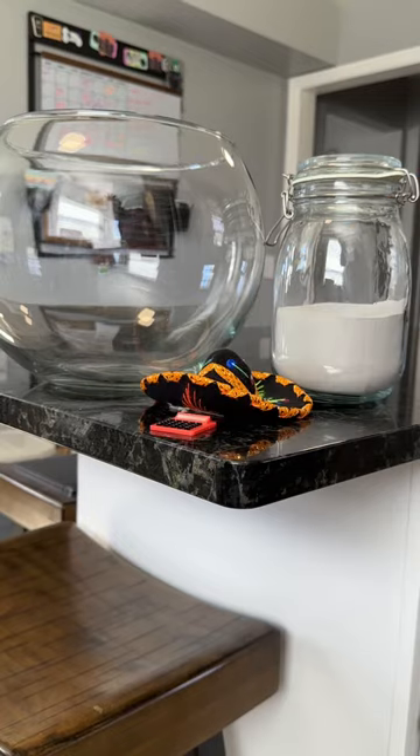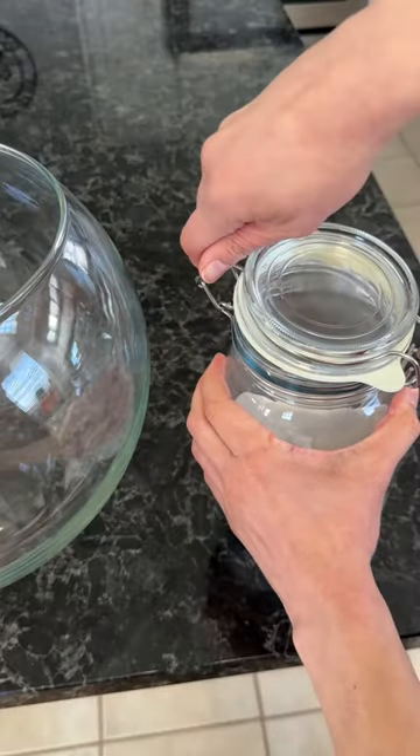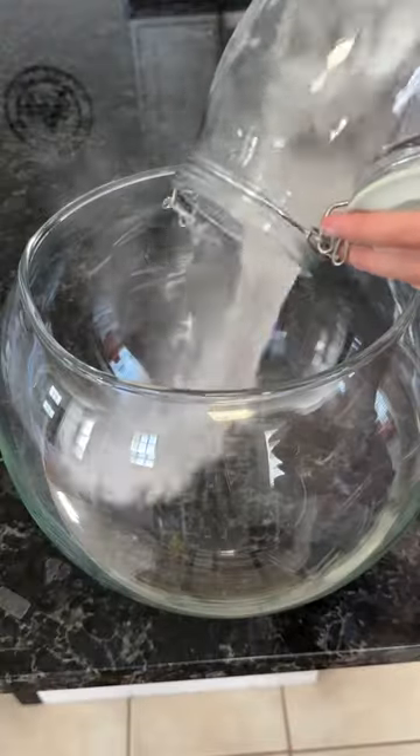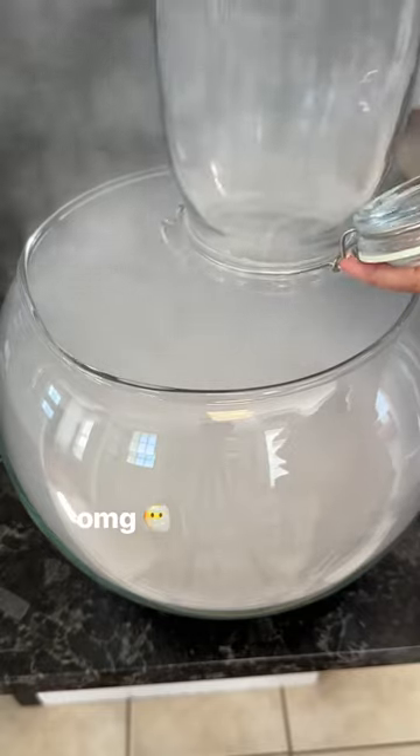We've got all our ingredients, let's get to dusting. I'm really excited to finally have gotten dump the jar; however, this is probably going to be really messy, and I have a feeling we're going to move upstairs to the chin room, so let's see how it goes.